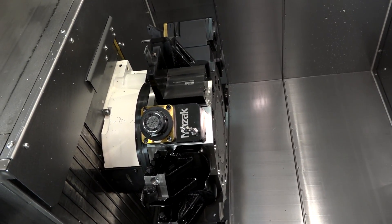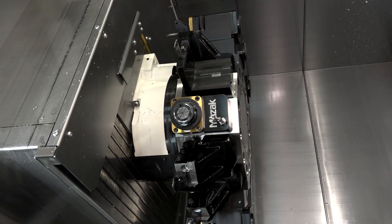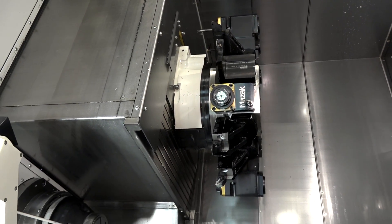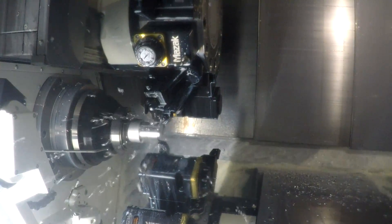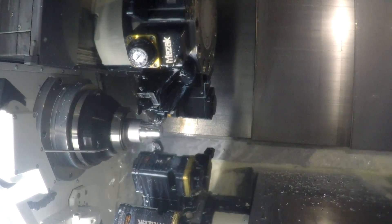The machine is fast and rigid — about 15 tonnes in weight, with rapids of 36 meters a minute. Importantly, we're not talking sub-spindle here; you've essentially got two machines in one. It's a true twin spindle with 35 horsepower motors front and back, so lots of power as well as speed.